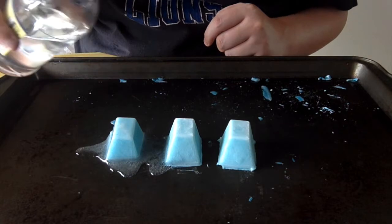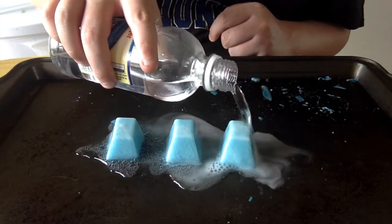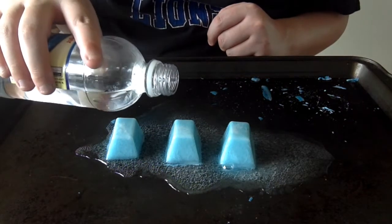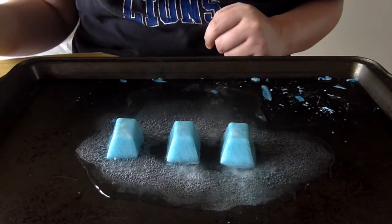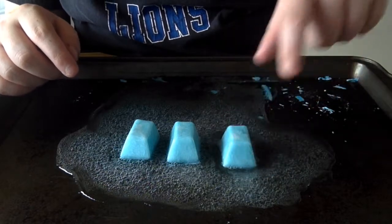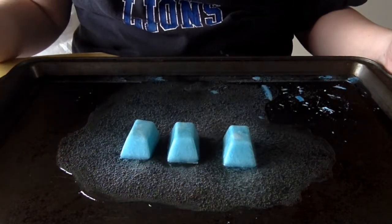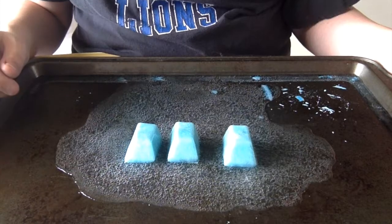Oh look at that! That's really cool! Kind of sounds like pop. Some more vinegar going. There we are, sizzling away. Make sure this is on a cookie sheet and not the table though, because it could get really messy. Sizzling away. That was really cool, you guys!